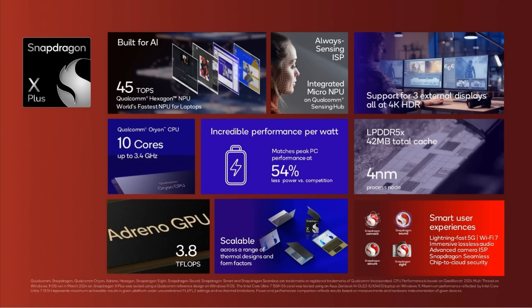To summarize the Snapdragon X Plus: it's built for AI with the Hexagon NPU, supports three external 4K HDR monitors, has 10 cores up to 3.4GHz, great performance per watt, LPDDR5X main memory with 42 megabytes of total cache, and the Adreno GPU. It's scalable, meaning it can appear in laptops, mini desktops, with or without ventilation — in all different form factors depending on what OEMs like Lenovo or Samsung want to do with it.